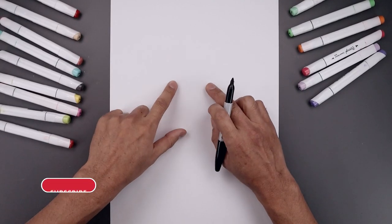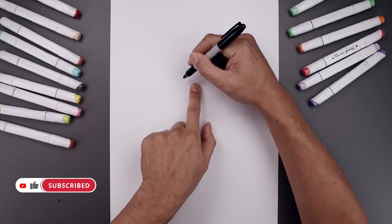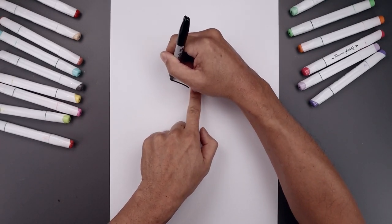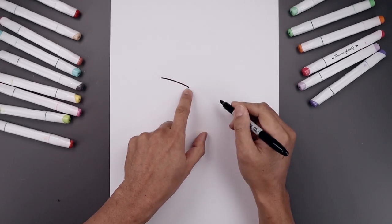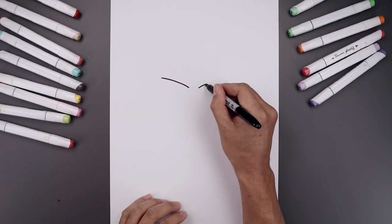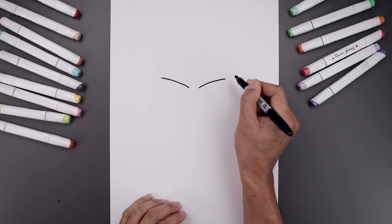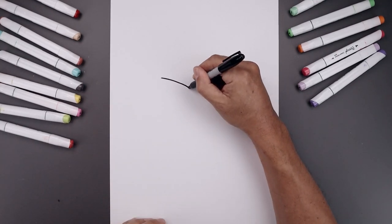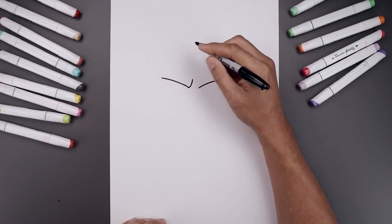Let's begin today's lesson at the top of our page and draw the bottom edge of the brow. Let's leave a gap in the center and start over on the left side. We're going to draw a curl that goes up and then bend that out. Let's line this up on the right and do the same thing.